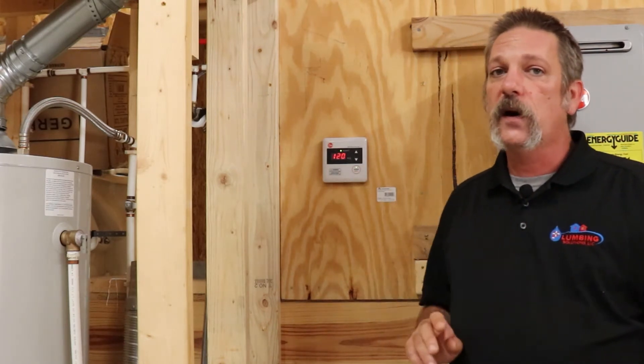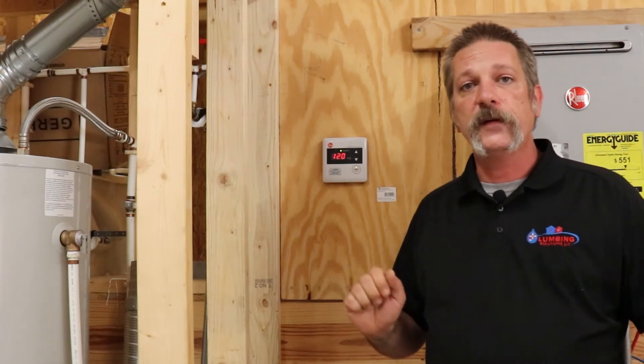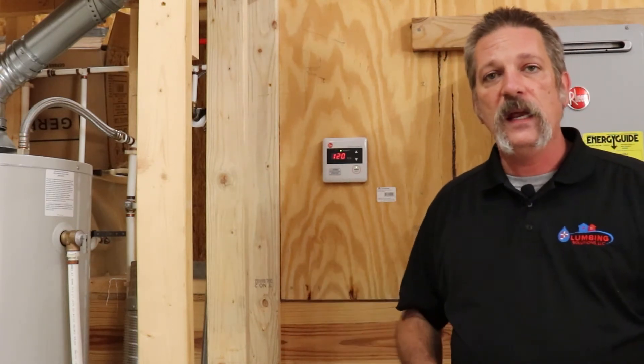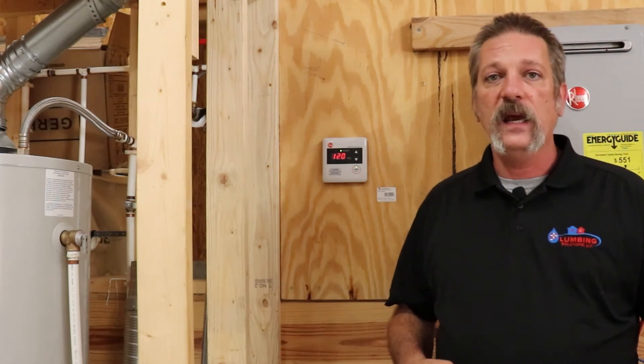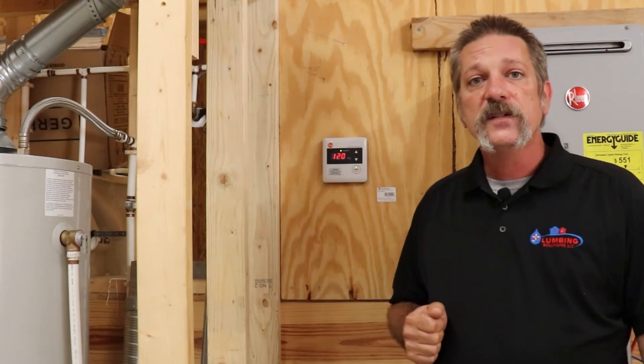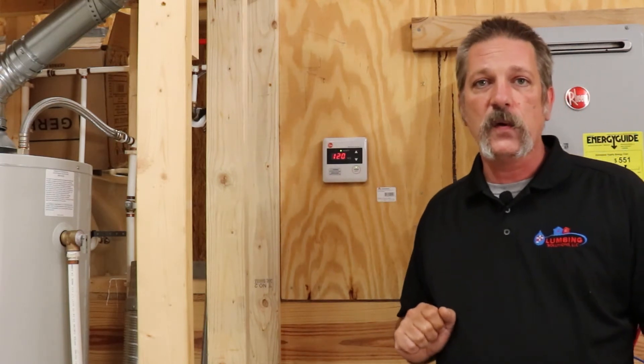But you can turn this thing on all the way up to 140 — it's perfectly legal by code, it's your house, you own it. It's just in the beginning we don't want anybody getting burned or anything like that, because 140 is pretty hot. So I'm going to show you how to unlock this controller.